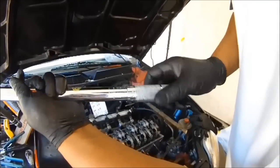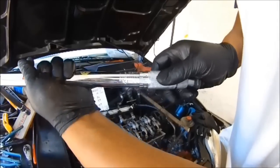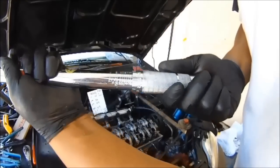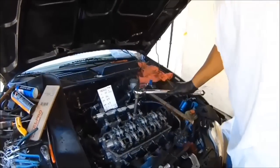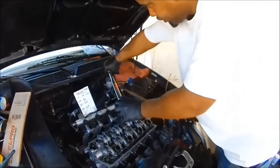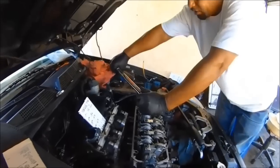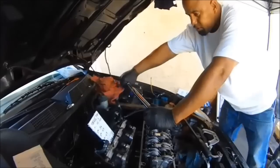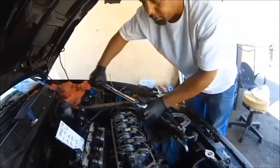Loosen the torque wrench and take it to 36 — set the zero on 30, then bring it to 32, 33, 34, 35, 36 foot pounds right there. Tighten it and do it again, starting with number one. Get a good distance so you can provide a good arc and don't have to stop. Don't jerk it — one continuous motion, ready, just before the click. Completing all ten bolts at 36 foot pounds.